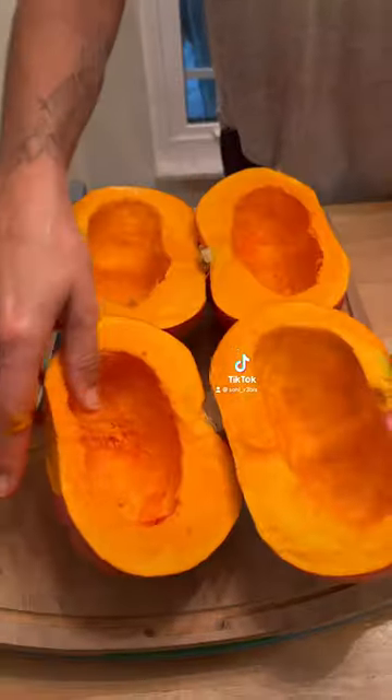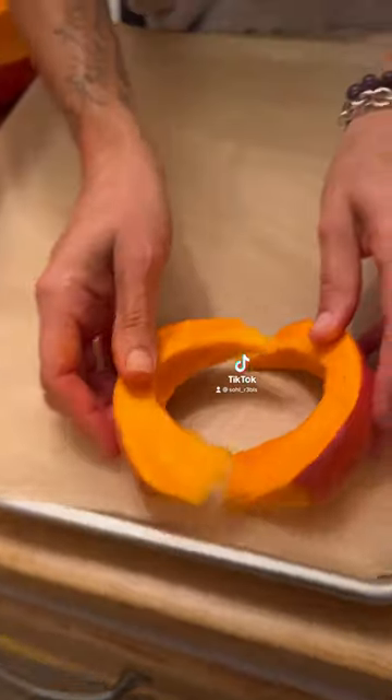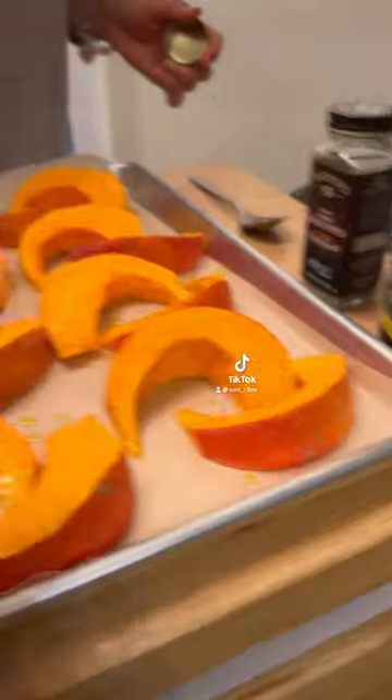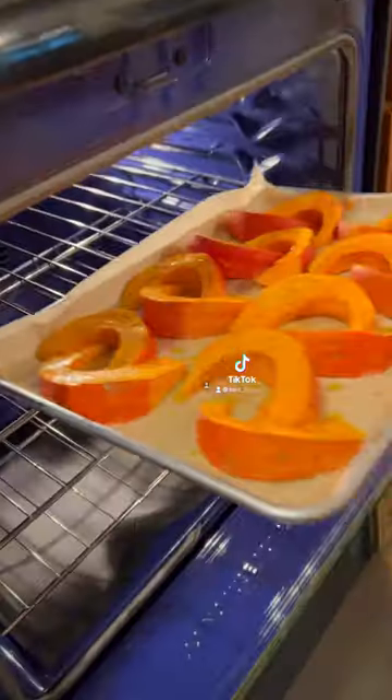We're going to cut the squash in half and then cut them into one-inch wedges. We're then going to take those wedges and place them in a parchment-lined baking sheet. Once we've spaced them out evenly, we'll drizzle some olive oil and add some salt and pepper to the wedges. We'll then place those wedges into the oven at 400 degrees for 30 minutes.